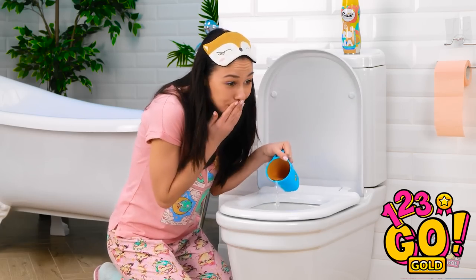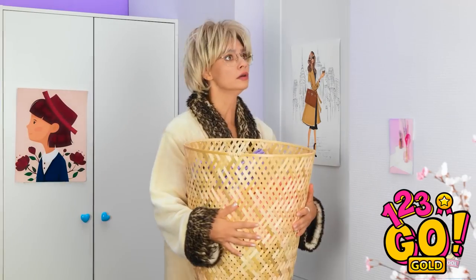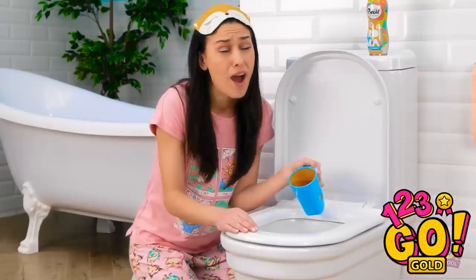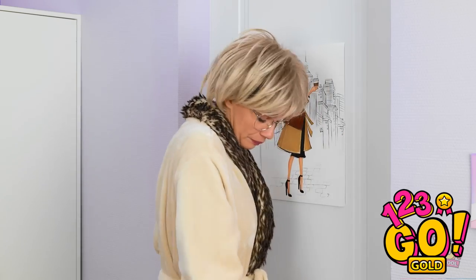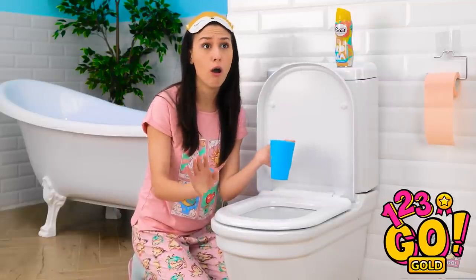Oh no — I'm so sick! Gabby? Are you okay? Open the door! Are you sick? I'm okay, mom! No, you're not! Open the door, sweetheart! My poor girl! What did I eat last night? Who needs to study when you're this clever? Don't worry, mommy knows what to do — I have the doctor on speed dial. The doctor?! No! It's fine! I feel better already!